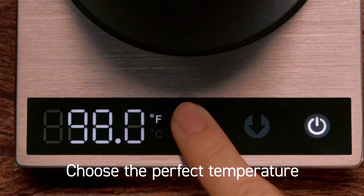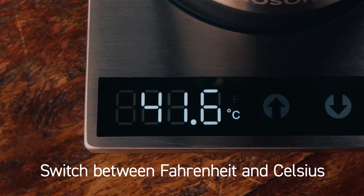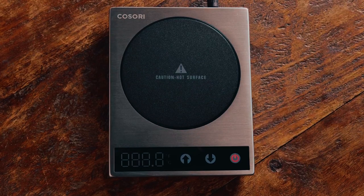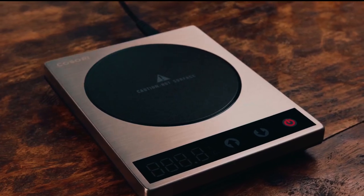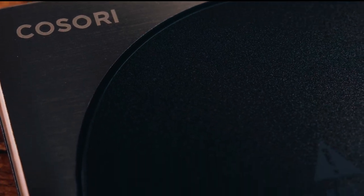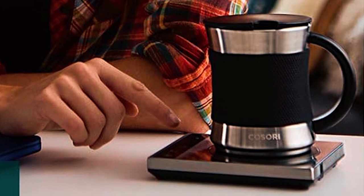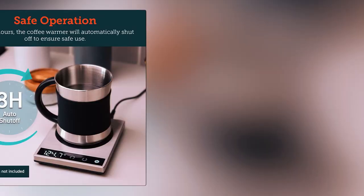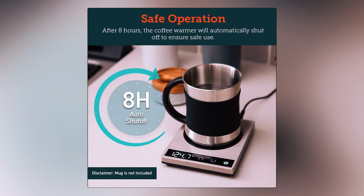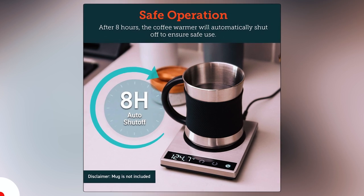Offering a customizable heating plate temperature, you can adjust from 77 to 194 degrees Fahrenheit, maintaining a liquid temperature of up to 131 degrees Fahrenheit. With a digital display, you can easily customize the temperature in one-degree increments and view it clearly from the LED display. Built-in pressure sensor technology ensures the warmer only activates with a cup of at least 10 ounces, preventing accidental activation. With an automatic shutoff after 8 hours, it comes with elegant gift packaging, making it a perfect gift for tea and coffee lovers.